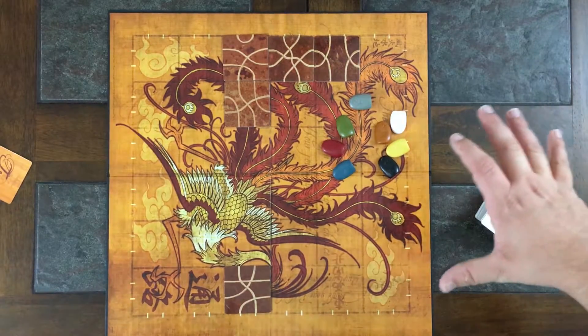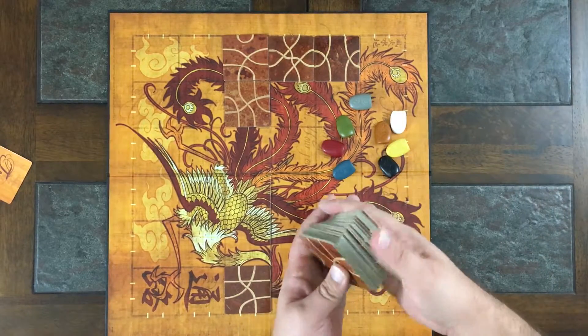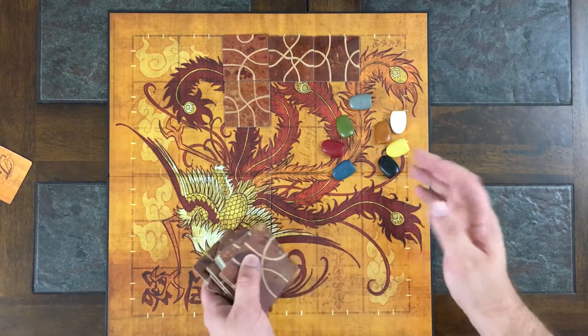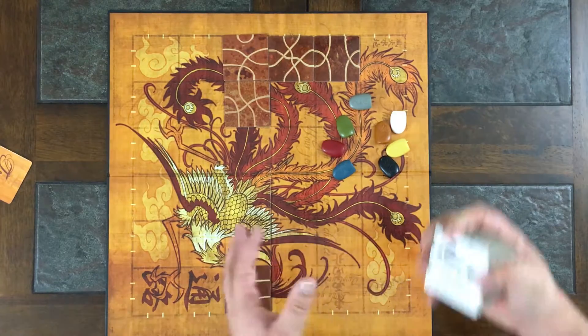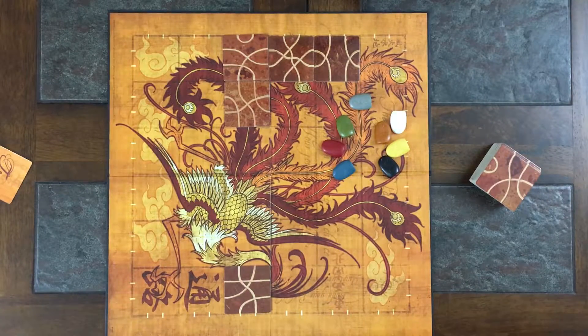As the board dwindles down to just a few spaces it really becomes tense. It's all based on how you plan to stay safe. There's a bit of randomness since you're picking from face-down tiles, but if you try to keep yourself away from the edges and out of danger you'll be good — though everybody else is doing that too, so it becomes a battle of wits. The game plays two to eight players and takes 15 to 20 minutes, sometimes shorter — I've done games in about eight or nine minutes.